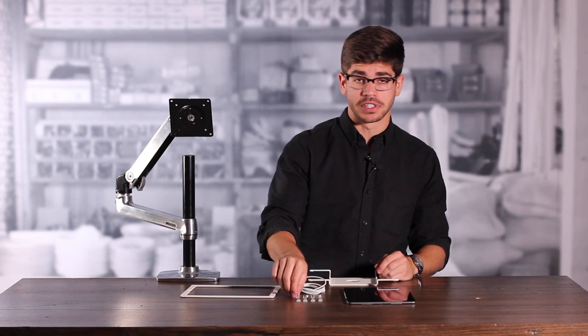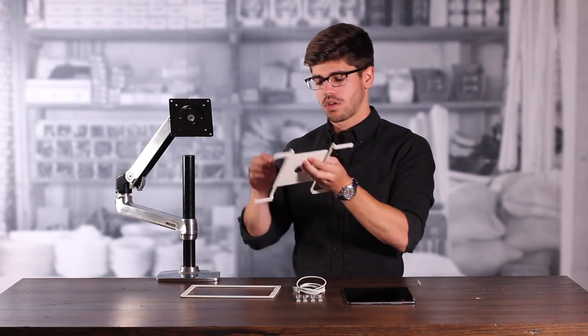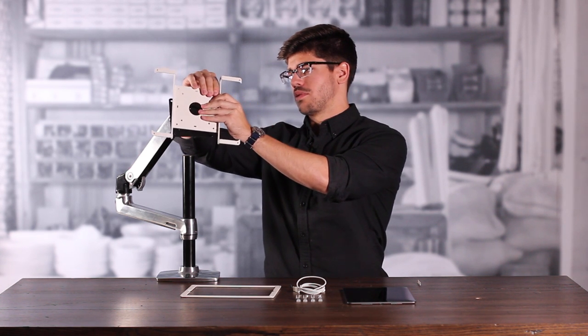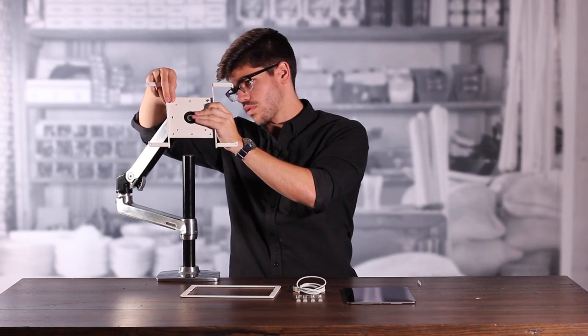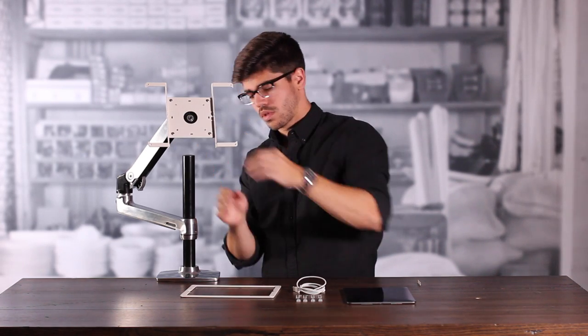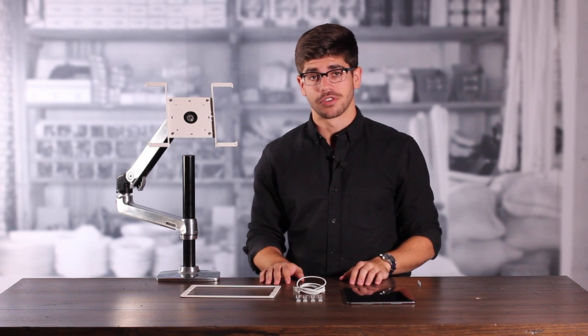Next, we're going to take our VESA mounting screws and mount the back plate of our frame onto the monitor arm plate. We're going to take the screw, thread it through the back plate, and through the mounting plate on the monitor arm. We're going to do this in all four corners. Then we're going to take our VESA mounting nuts and secure the screws from the back.